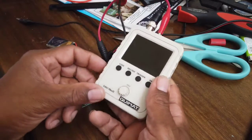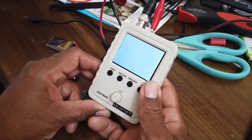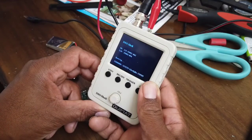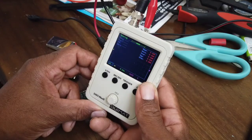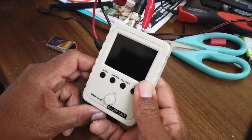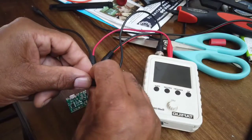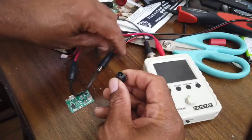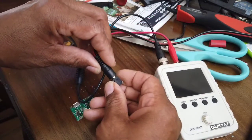Good morning, gentlemen. I have this little Quimant oscilloscope — it's small and only goes up to 50 volts, but it is better than nothing, especially when you want to determine if there is a signal or not. It ran off of 9 volts and had this barrel jack, so you'd have to find some power source and plug it in.